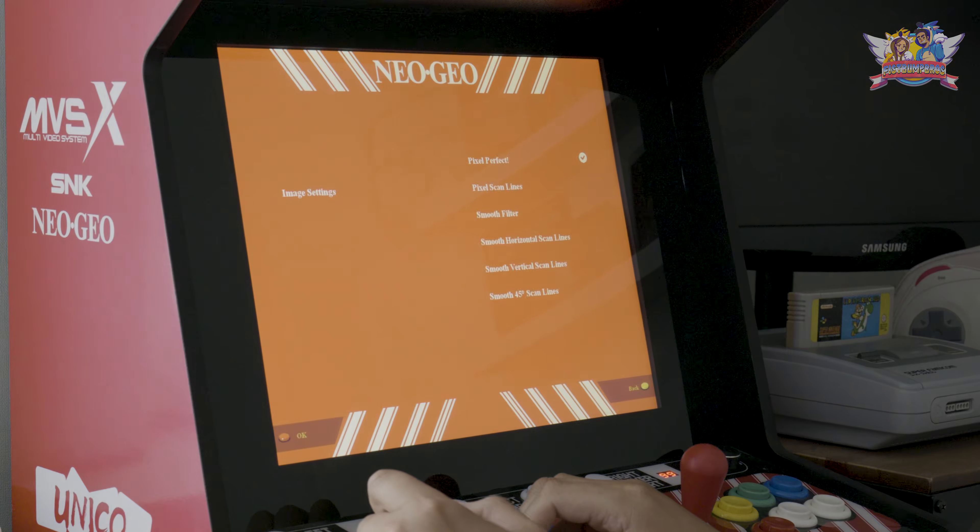I then moved on to the hexed/unlicensed section. I have no idea why it's called that — presumably these are placeholders that still need to be renamed. In this pack, a lot of extra games have been added: instead of 148 Sega Mega Drive games, you can now choose between 199. There's also the option to map the MVSX buttons differently to match your style of play.